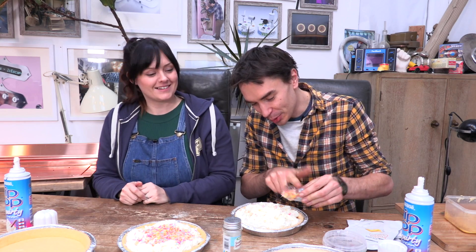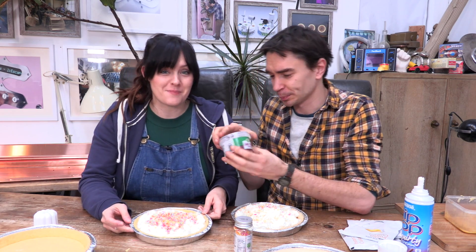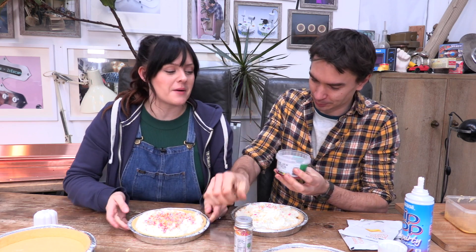Try very, very carefully. Look at that one. There we go. And then, to finish off the pie, a beautiful artisan glace cherry. Only the best — only the best ingredients go into these pies!